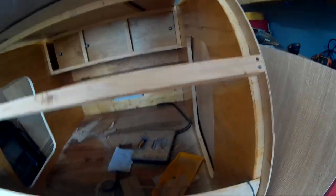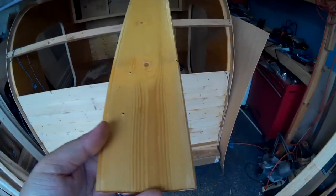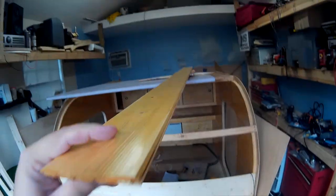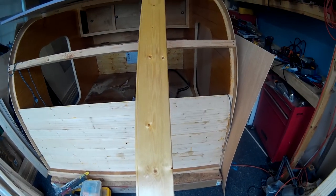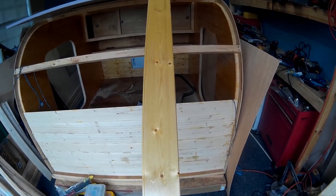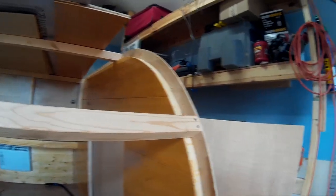We decided what kind of ceiling we wanted and chose to use pine boards. These are about three and a half inches wide and five-sixteenths inch thick. We put about three coats of polyurethane on them, which darkened them up a little bit. You can see on the back wall we did the same thing — the same boards used on the wall — so you'll have these boards all the way around the inside of the trailer.